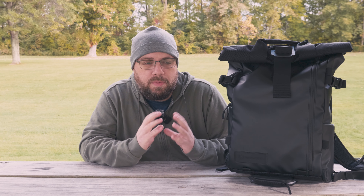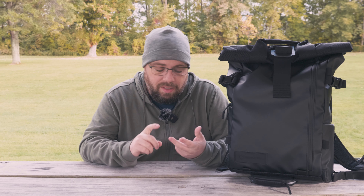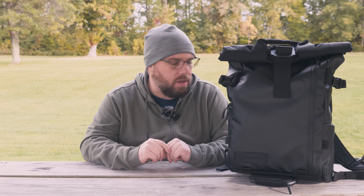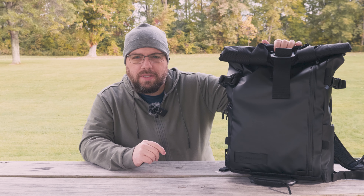I've been on the search for a small camera bag. I'm looking for one that can specifically hold all of my gear, that can hold my laptop, my iPad, cables, chargers, headphones, and I want it to be able to fit underneath the seat of a plane. I know it's a bit of a tall order, but in my search I came across this guy here.